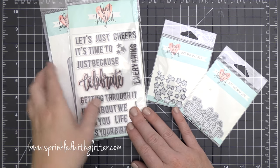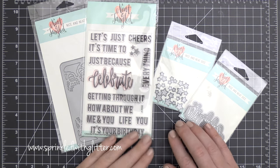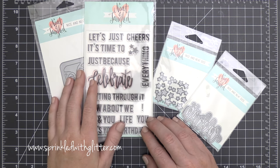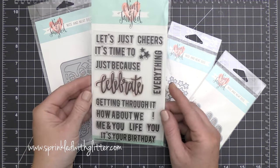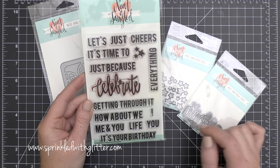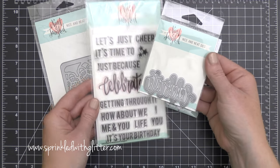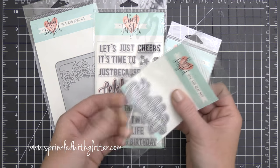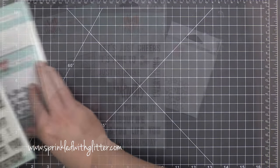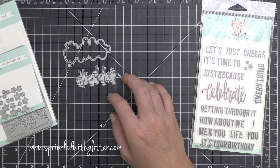Hey everyone, it's Carissa at Sprinkled with Glitter. Thanks for stopping by today. I am taking part in a very special blog hop — it is actually day one of a week-long celebration for Neat and Tangled's fourth birthday. As part of their fourth birthday celebration, they're doing this week-long blog hop, giving away some fabulous prizes. Head on over to my blog to get more information. They've also released some special new stamps and dies.